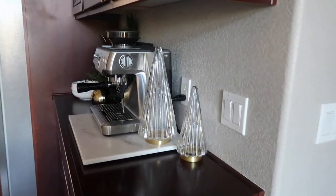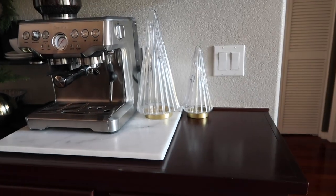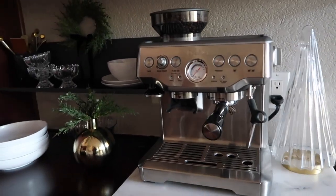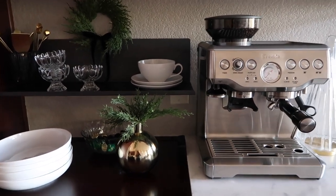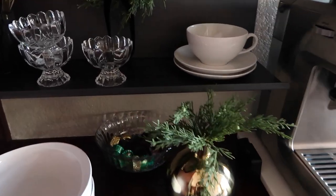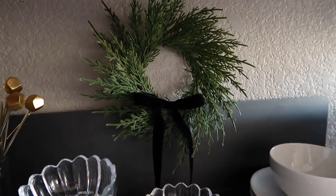Now I'm going to walk you over to my espresso bar, because this is the only other area in our house that has anything Christmassy. I moved the two fluted glass trees over here — they were in the place of those tea light candle holder houses in the living room, but I recently bought those and just moved the trees over here.